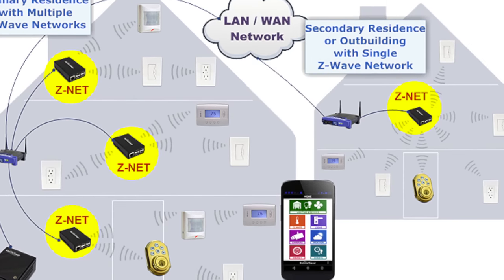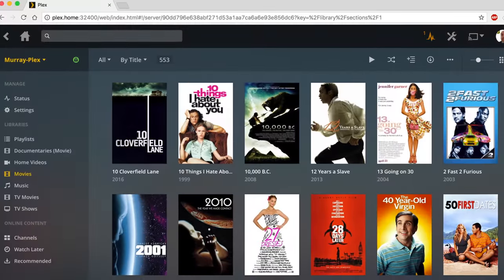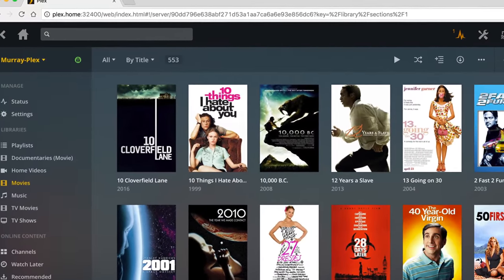I have a Windows 10 VM running HomeSeer, which is a pretty powerful home automation package for controlling lighting and other aspects of the home. I also have an Ubuntu VM server running Plex, which is an incredibly powerful home media server. Attached to Plex is a 10TB volume for storing movies, TV shows, and music, as well as family home videos and photos.